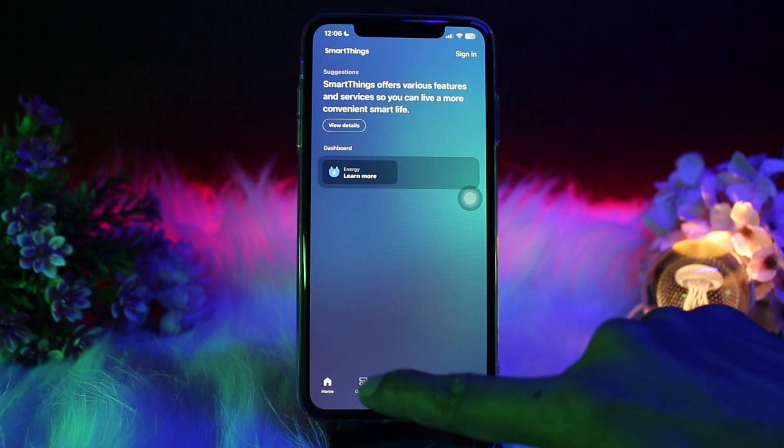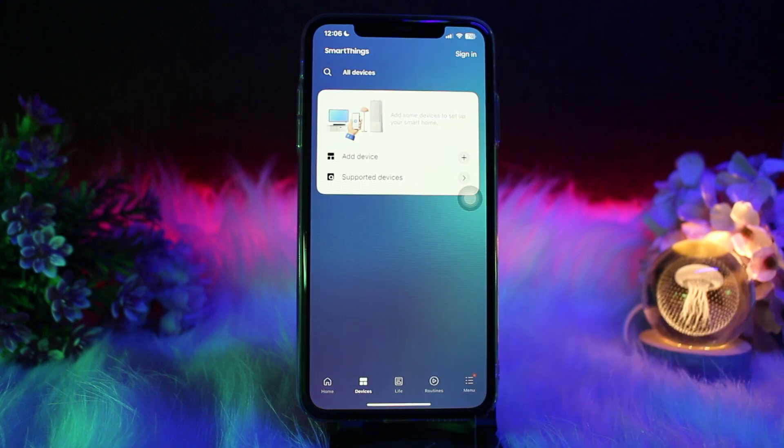Once you're inside, select your hub and tap on it. On tapping it, you'll be provided with a three-dot menu in the top right corner.